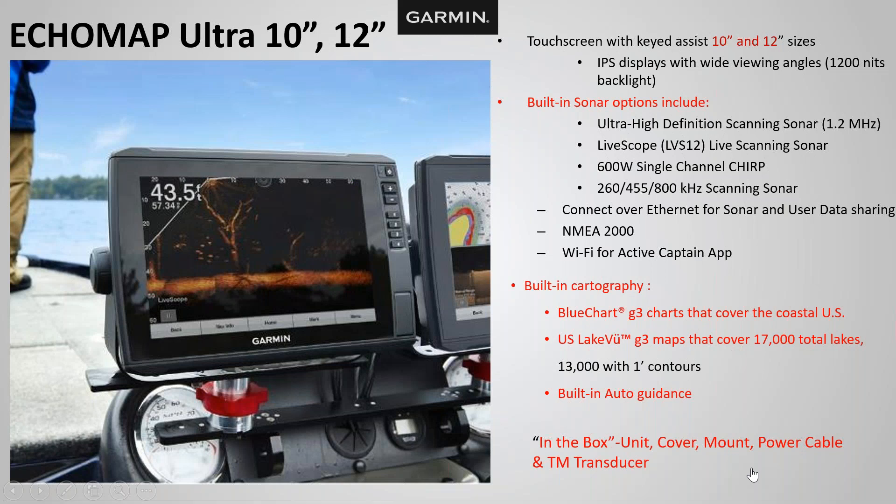Last, we'll talk about the ECHOMAP Ultra — a 10 and 12 inch touchscreen unit with keyed assist. These models have built-in sonar: side view, ClearView, and 2D traditional. When you step up to an ECHOMAP Ultra, you get both BlueChart G3 and LakeVü G3 cartography with built-in auto guidance. In the box you get the unit, cover, mount, power cable, and transom mount transducer. All units that come with a transducer also include the trolling motor attachment, so you can mount the transducer on your trolling motor.